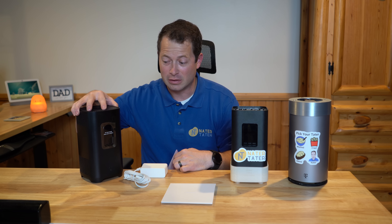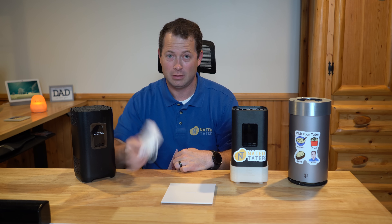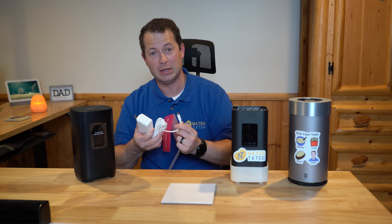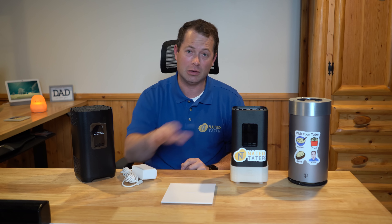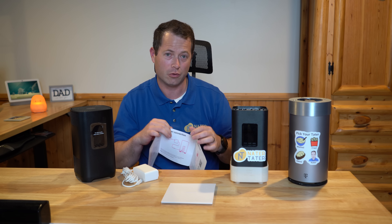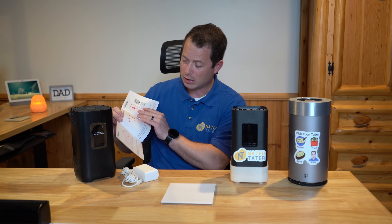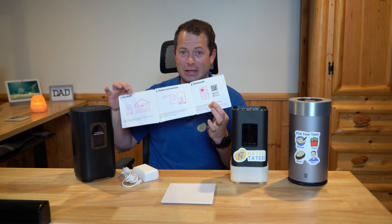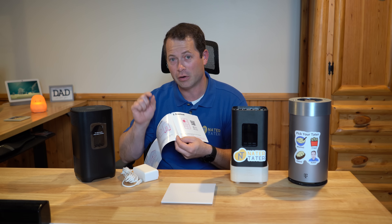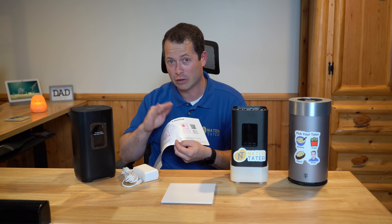There are really only two things in the box: the gateway and the AC adapter plug. This one uses a USB-C plug, just like the Arcadian one does. The Nokia one actually has a different round plug. The quick start guide is very simple — it basically tells you to put it in a position by a window facing the tower. They do have the T-Mobile home internet app, which is different than the regular T-Mobile app.